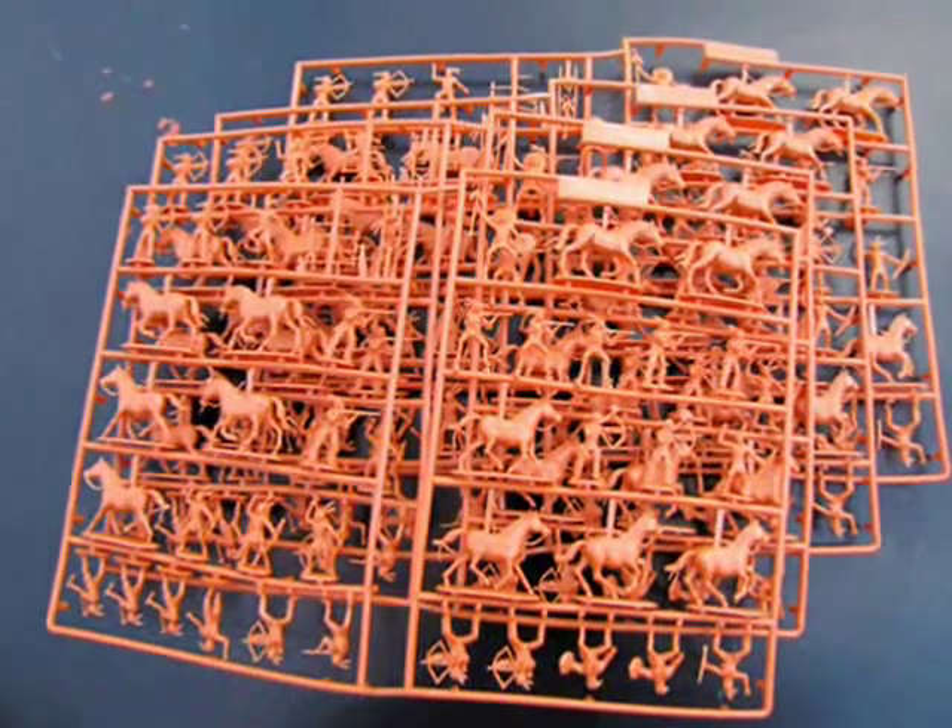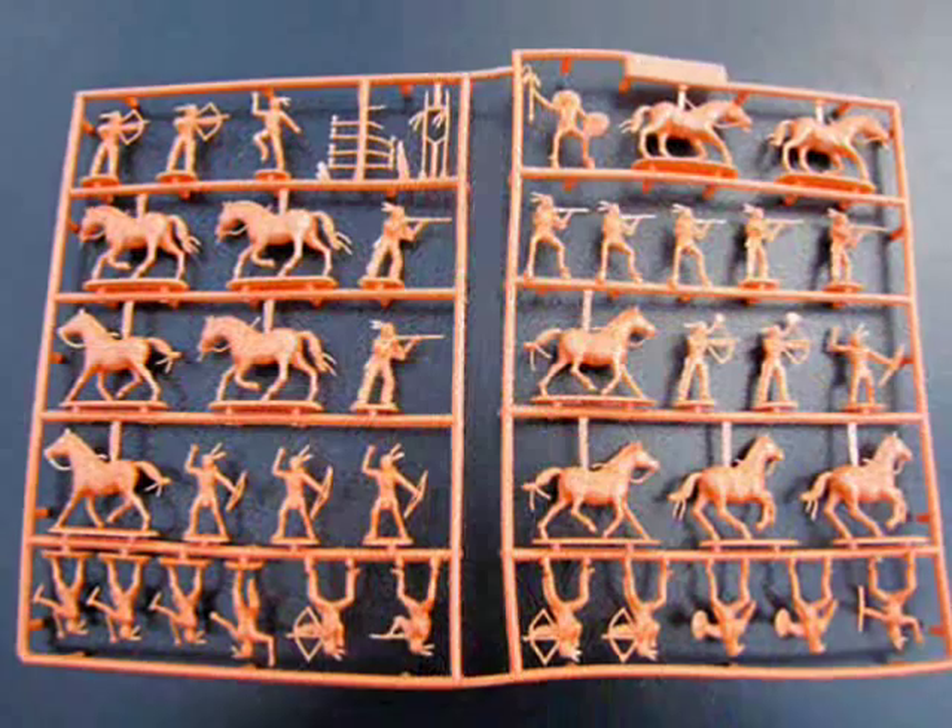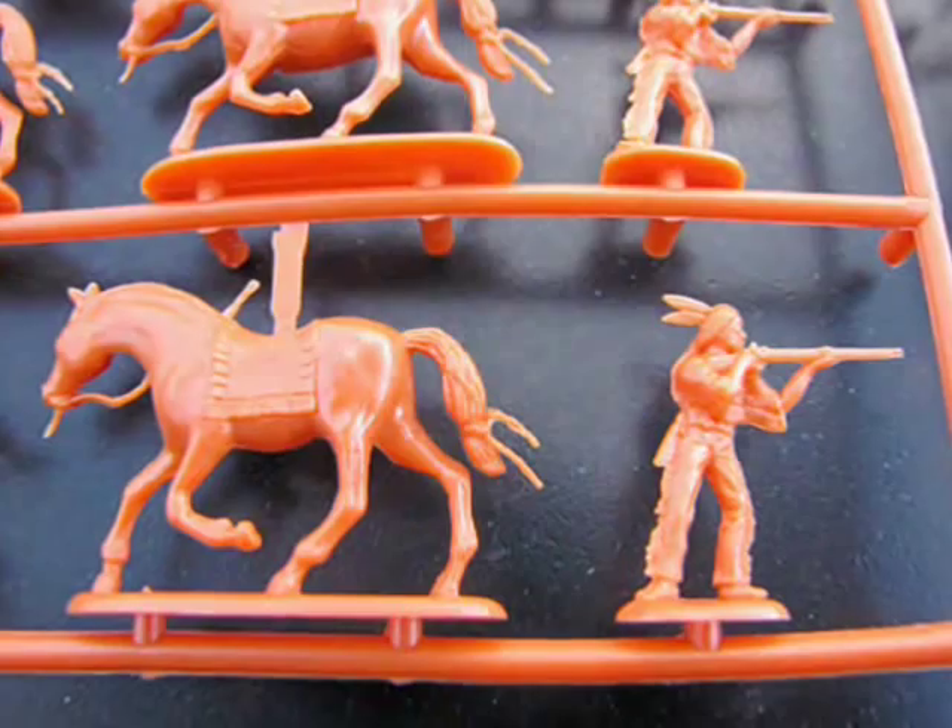Now let's have a look at the Sioux Indians. Each sprue contains a chief, riflemen, horses, and archers. Check out the amazing detail of these figures.